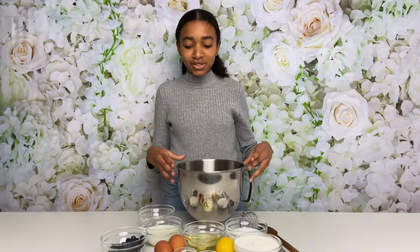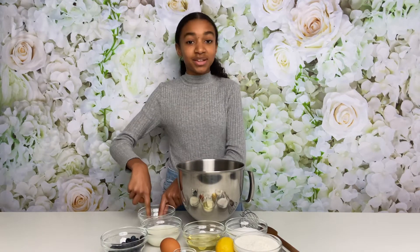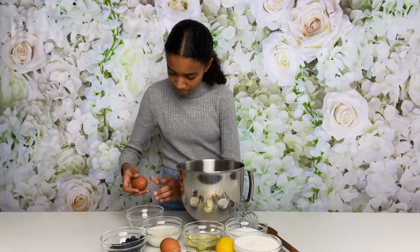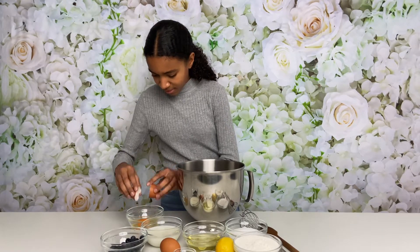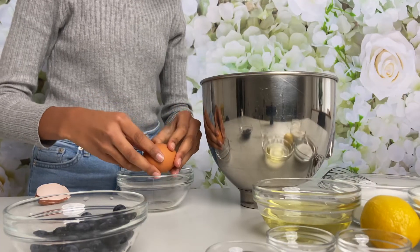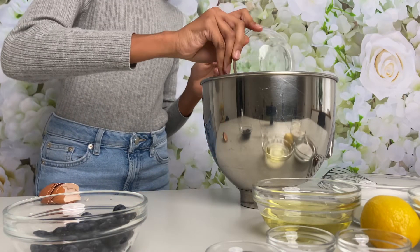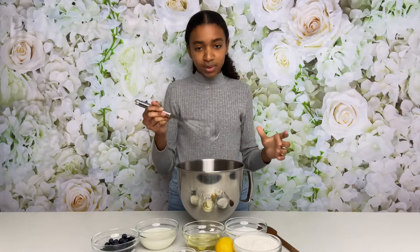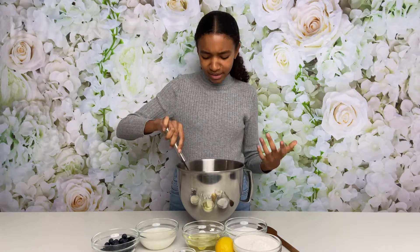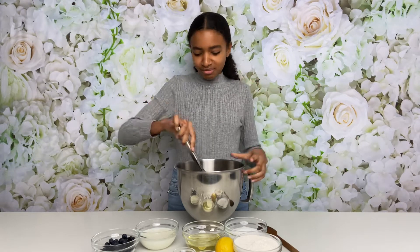First things first, I'm going to start off by cracking some eggs into my bowl, but I'll do it into a small bowl first to make sure there's nothing wrong with the egg. Very nice, just add that in. I'm simply going to mix my eggs up a little bit until they're just roughly combined — you don't need to put your whole power into this, just give it a little whisk.